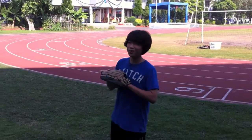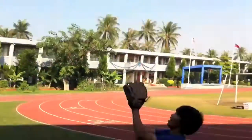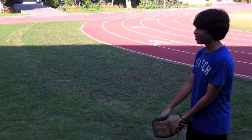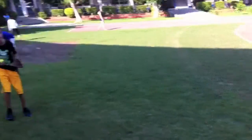This is how you catch a high ball. This is how you catch a low ball. And this is how you catch.